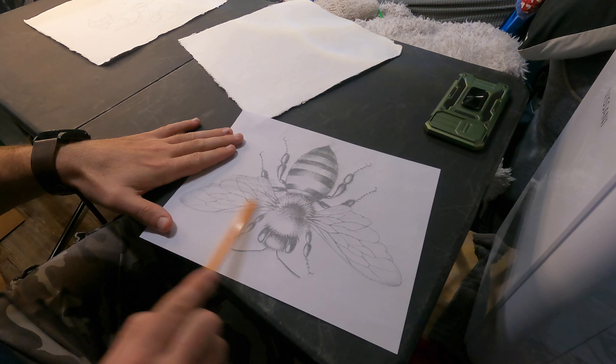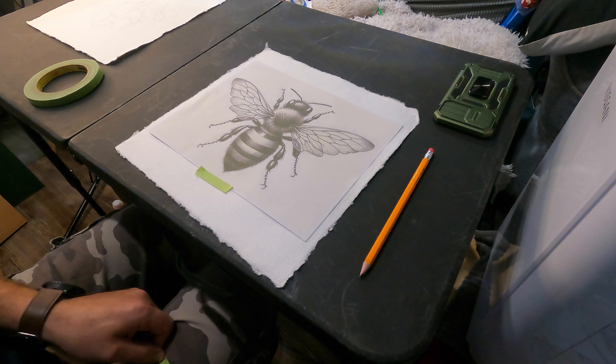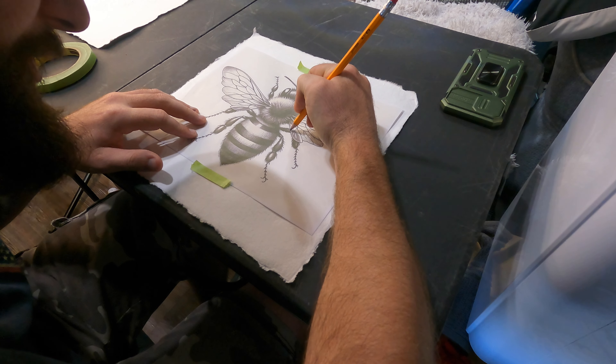To get started, I just printed off my image, used graphite, and scribbled on the back. Then we're going to center it up to the paper and put a couple pieces of painter's tape on each corner so it doesn't move, and then we'll go ahead and draw it out. I would normally use painter's tape, but since all I have is automotive masking tape, it is a little more tacky, so I dole it down on my pant leg. The lint off your pants will dole down the tape — it's an old trick that I learned years ago.